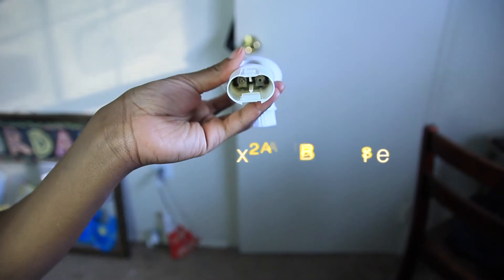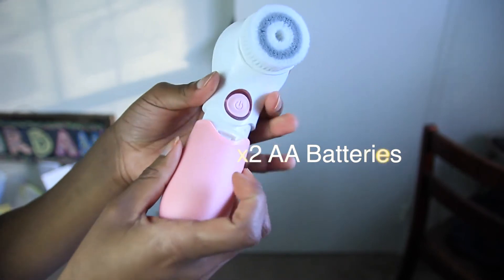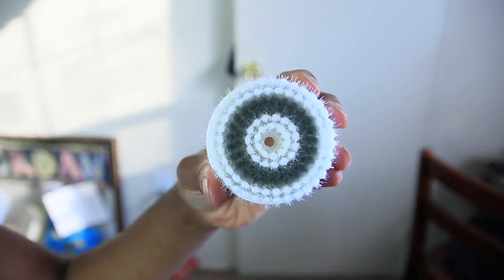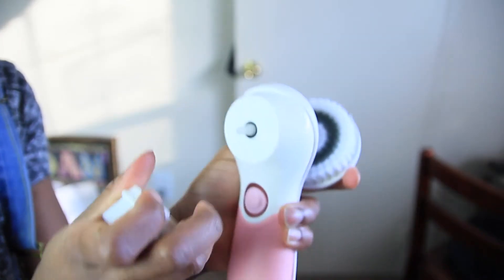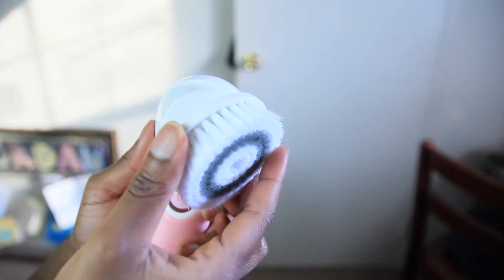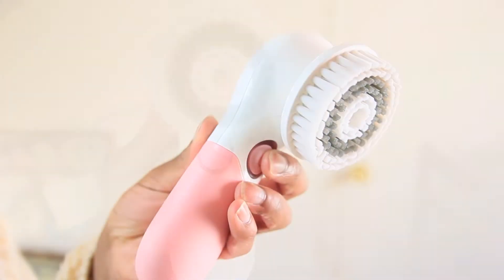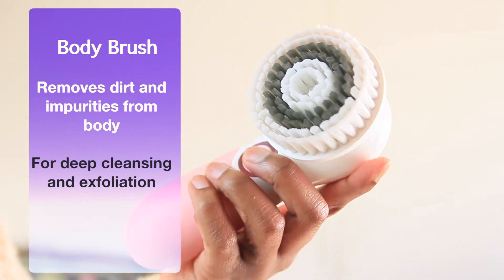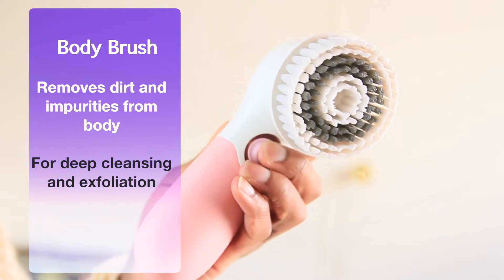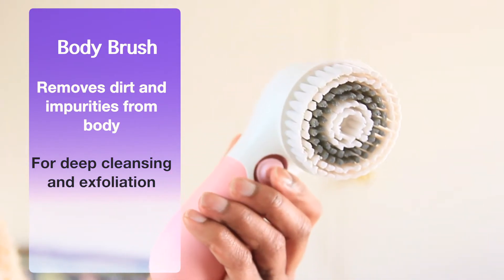You can also slide the bottom off to reveal the battery chamber, where you can put in two AA batteries and just pop that right back on. It's very easy to detach and reattach a new head onto your brush. For the body brush, it is really good for removing dirt and impurities from the body, and it's super great for deep cleansing and exfoliation.